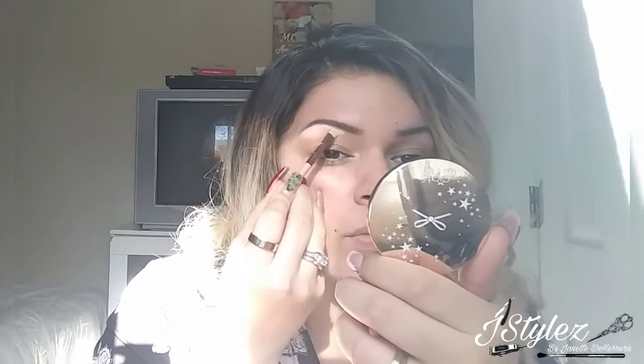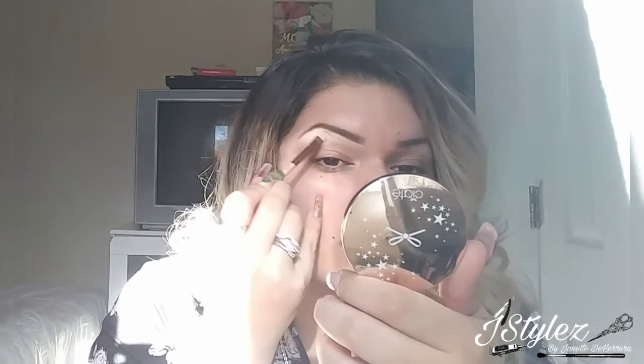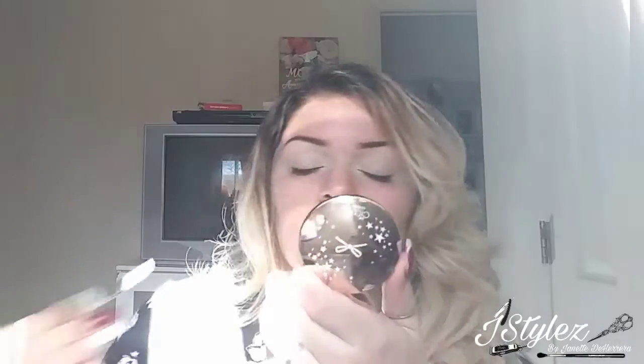This here is the concealer that I'm going to put to carve out my eyebrows. I love doing this, especially if I'm doing a very intense eyeshadow, which today I am for Christmas. I'm going to take this sponge and just cover the lid with the concealer, so it creates a really nice, smooth base. Make sure that it's not patchy, guys. You want something that goes on really smooth.